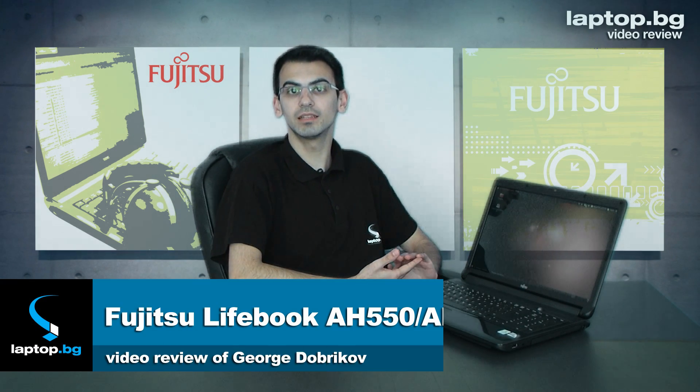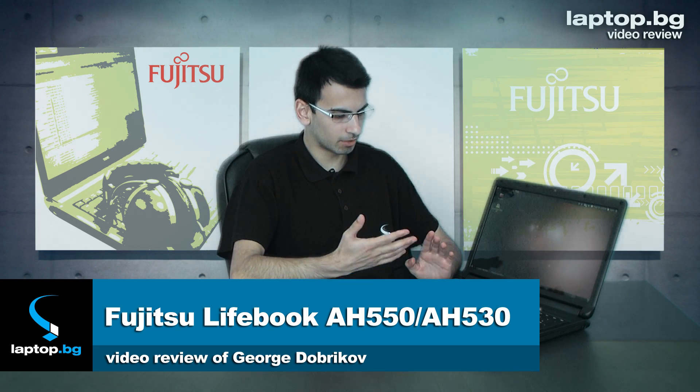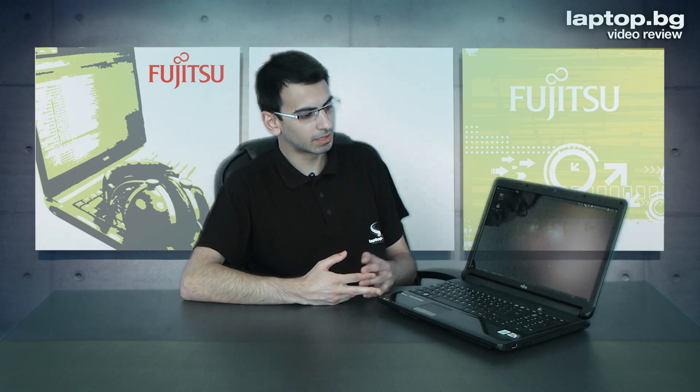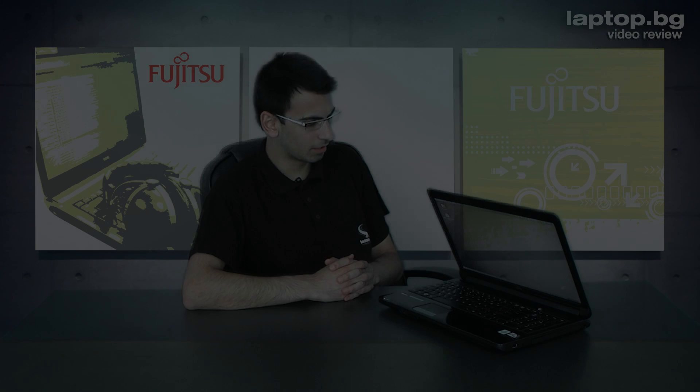Hello YouTubers, hello dear friends. LaptopBG presenting you today the new Fujitsu Lifebook from the A series. We're talking about the AH530 or AH550 — two different models but they share the same design and same series; only the technical specs are different.